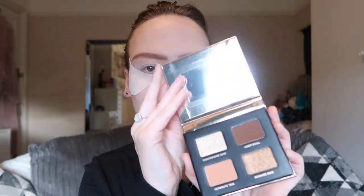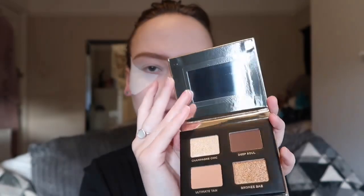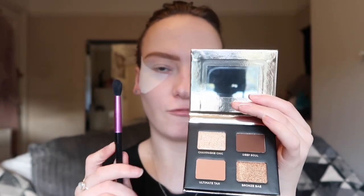For my eyeshadow palette I'm going to be using one of my new eyeshadow palettes that I haven't used before — the Iconic London Eyeshadow Palette, a mini one. I got this in a Christmas gift set; it was only £15 and it had a mascara in it as well. I'm really excited to try it because I love all of these neutral shades and the glitters. I just love the brand Iconic London.